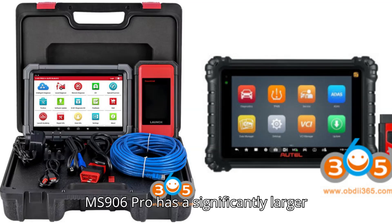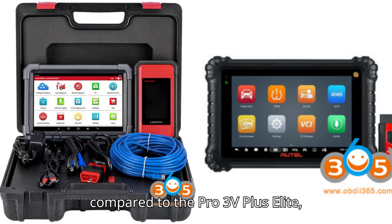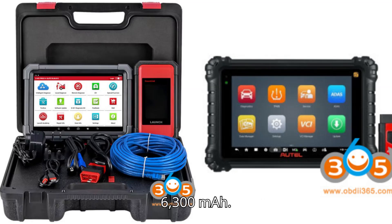Battery: The MS906 Pro has a significantly larger battery at 11,600 mAh, compared to the Pro 3V Plus Elite's 6,300 mAh. Storage: The MS906 Pro offers more internal storage with 128GB, whereas the Pro 3V Plus Elite has 64GB.